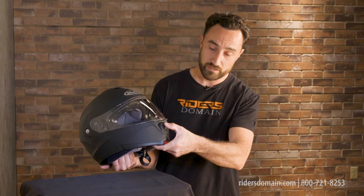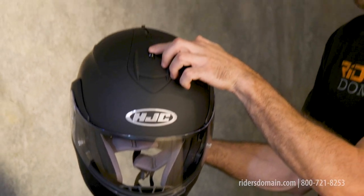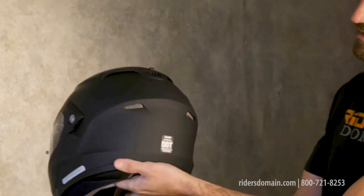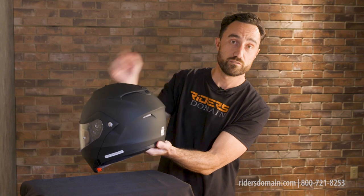As for ventilation, you get a chin bar vent down here with an up and down position. You also get a three position adjustable crown vent up here at the top. When we flip this guy around and take a look at the back, you'll see a few different exhaust ports — a couple here and a couple down here as well.